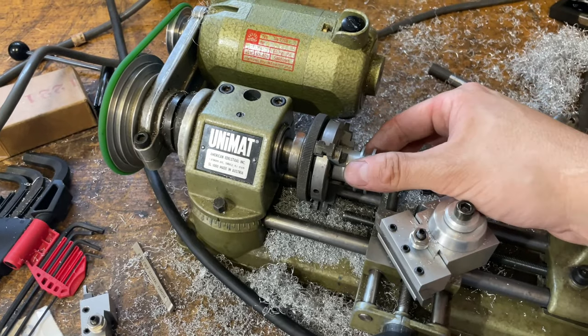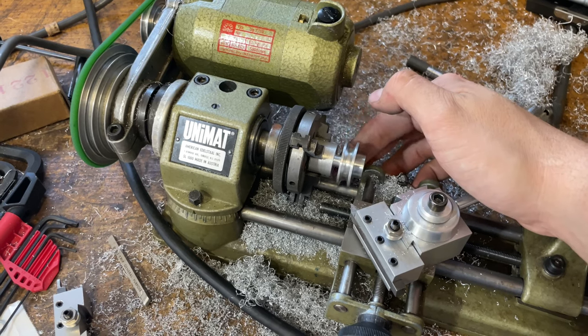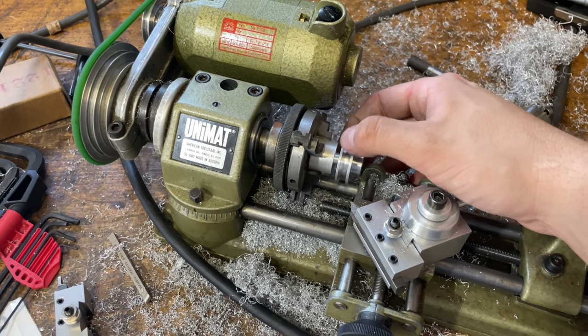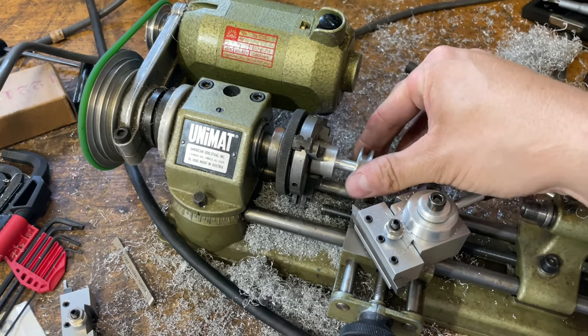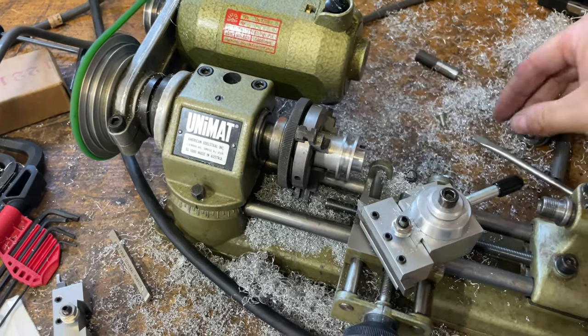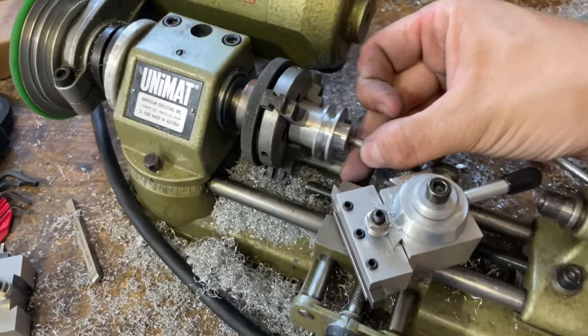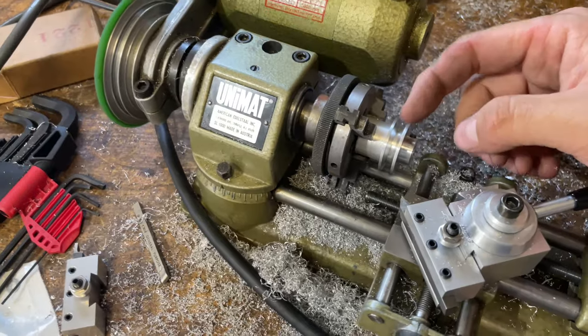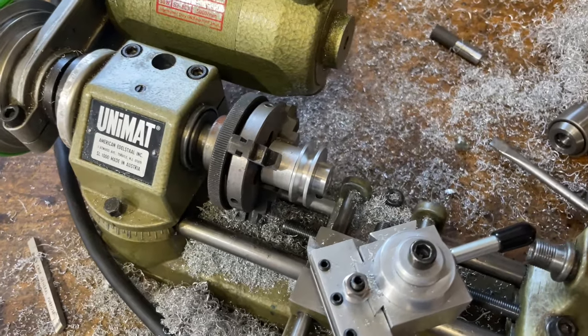I had a little bit of wobble on this — I think when I bored it out and reamed it I was a little bit non-concentric. So I made a quick little mandrel here, put it on, and the inside is threaded and tapped where you can put a little screw to clamp it. I trued up all the faces to make it more concentric. I think I'm good on that now.